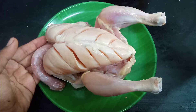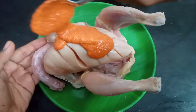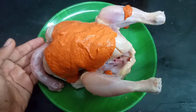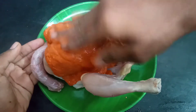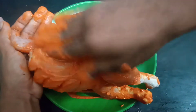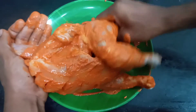Let's mix the marination. When we are ready, we put the marination on and mix it in with our hands. Let's massage this and spread the masala well. Then put the chicken in the fridge.